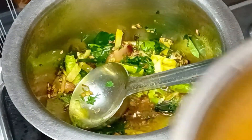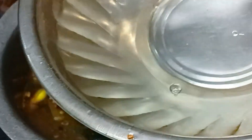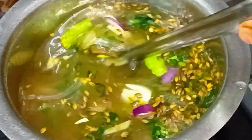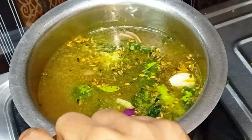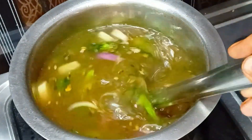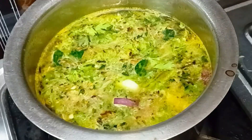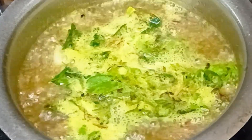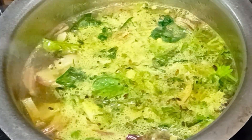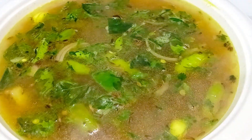Then add the onions to the pan. Add the salt and cook on a medium to high flame. We can add some more onions and cook them in the pan. This is a good taste of the vegetable curry.